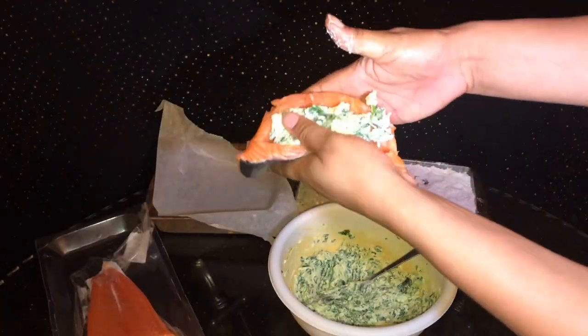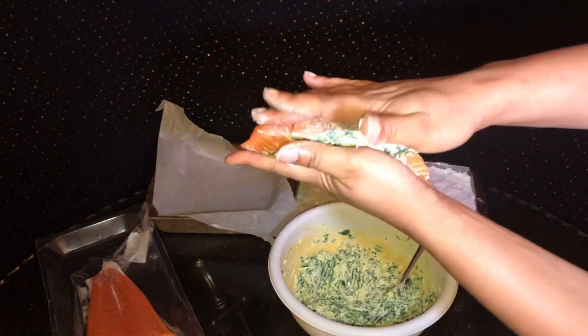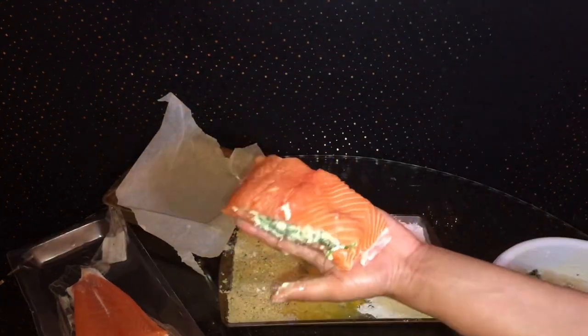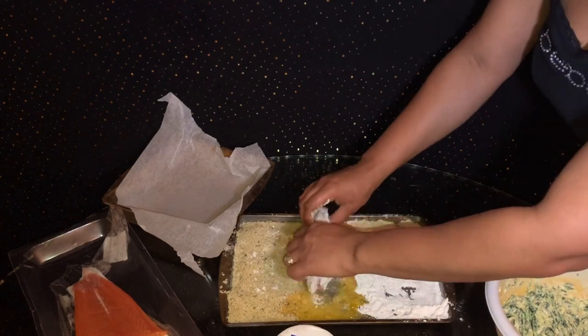You want to make sure that you are very careful while you're stuffing your salmon. As you can see, I'm using my thumb to just kind of push it in there and I'm using my hands to try to close it as much as possible because when I batter it, I want to make sure that it's kind of sealed already. So I just add a little bit of salt on top of it and then I'm going to go ahead and batter my salmon.